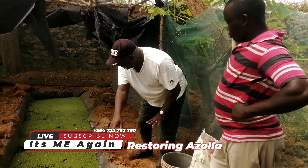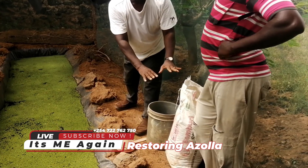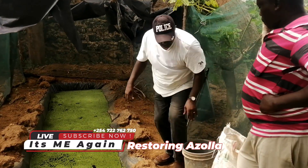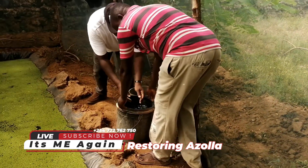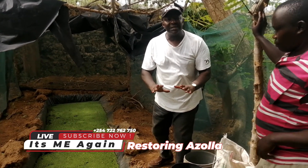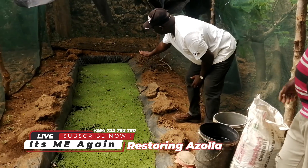The right quantity for this size of Azola pond is a 50 kg bag full of cow dung. This is a 1 meter by 8 meters pond in length. The other component is fresh water — fresh shallow well water or whatever source you get your water from. Make sure that it is not saline, not high in salts — just water which can be consumed by human beings.